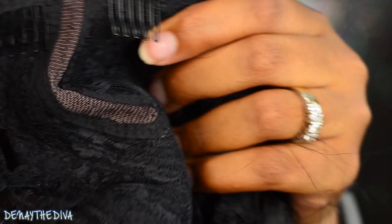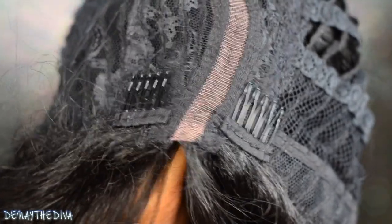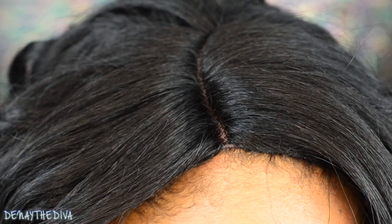It comes with two combs in the front, one in the back, and it also has adjustable straps — pretty standard. I like how this unit lays down, but I'm definitely going to give the parting space some love.